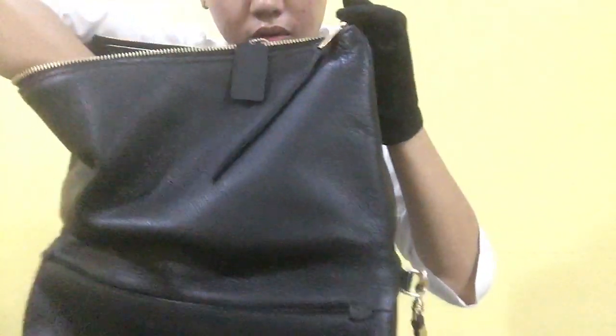It still has its hang tag. And the inclusion is the dust bag.